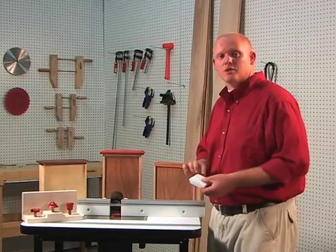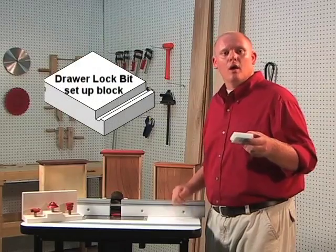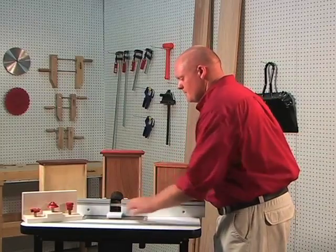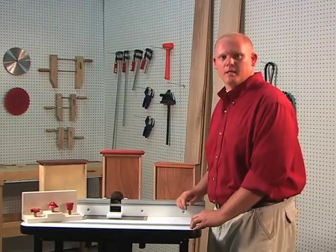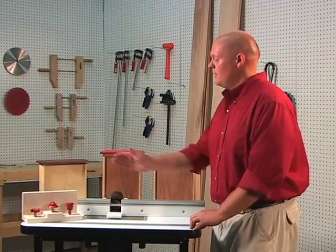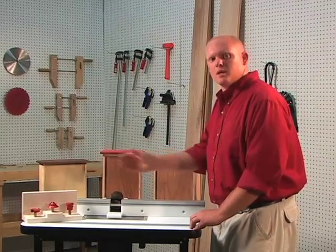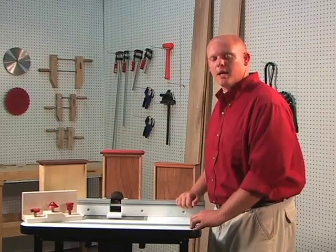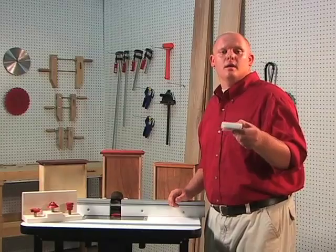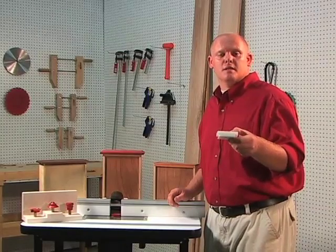Some manufacturers will provide a setup block with the profile already machined into the side. Place this over the bit, adjust the height of the bit until the profiles match, and lock your router. Then move your fence forward until it touches the edge of the block and lock your fence in place. Keep in mind the material needs to be the same thickness as your setup block.